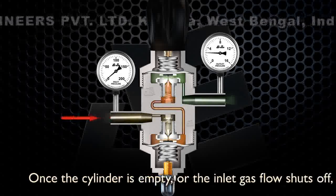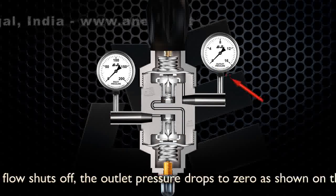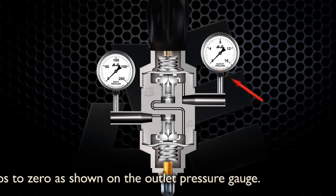Once the cylinder is empty or the inlet gas flow shuts off, the outlet pressure drops to zero as shown on the outlet pressure gauge.